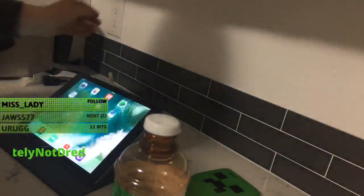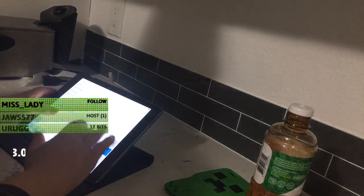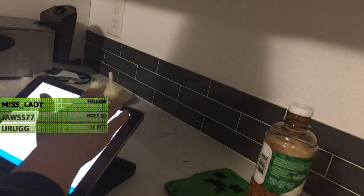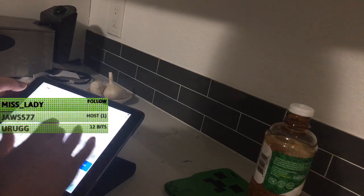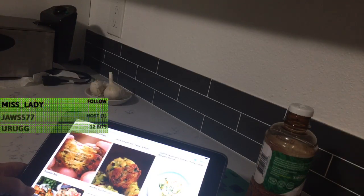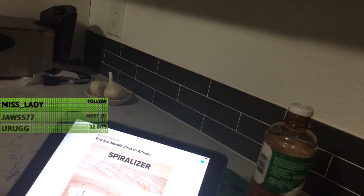Not YouTube — Tasty. Zoodle search. Not Zoodo, zoodle search. Zucchini. Welcome back, WB! Okay, what does WB mean? I know I've heard it. There we go. Zucchini noodle chicken and fried. How you doing?